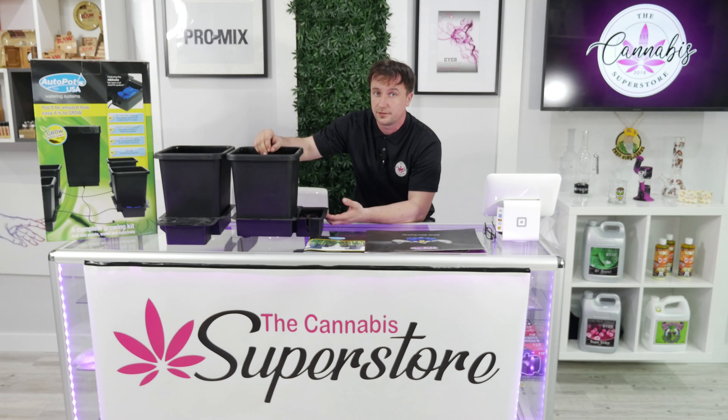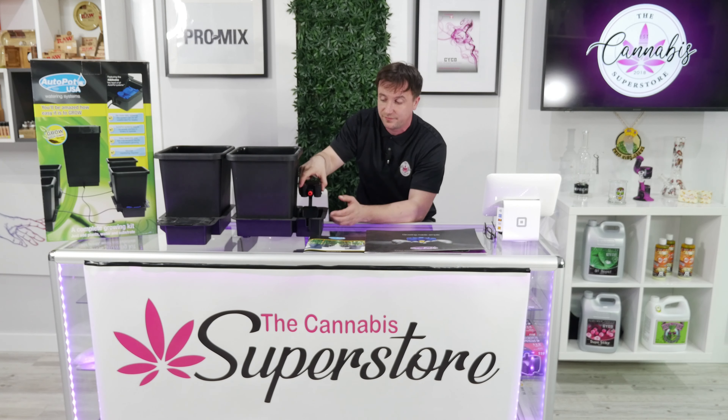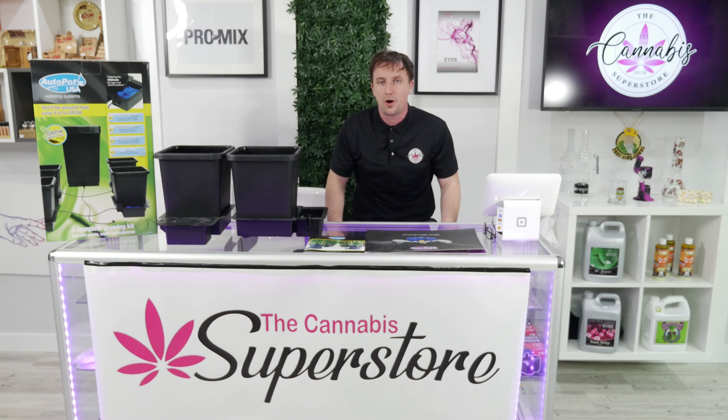Hey guys, Mike here. A common issue for people coming by the shop is making sure their plants stay hydrated while they're away for the long weekend. And that long weekend season is just around the corner.